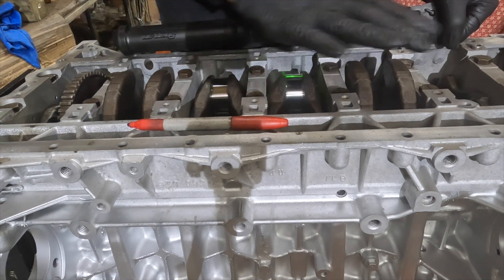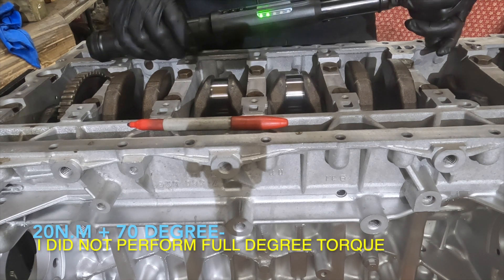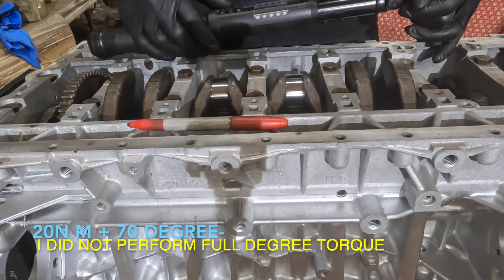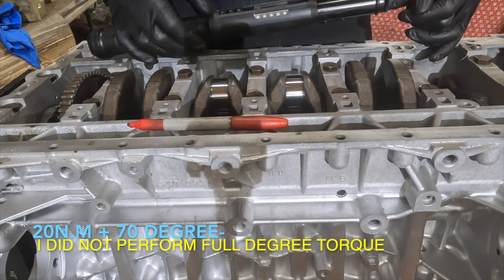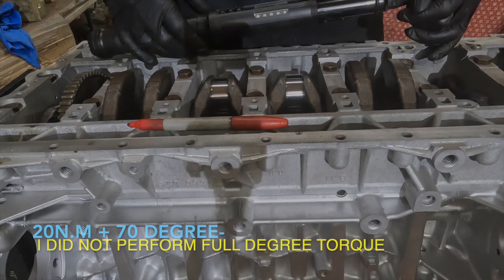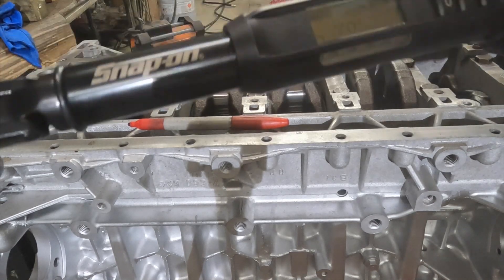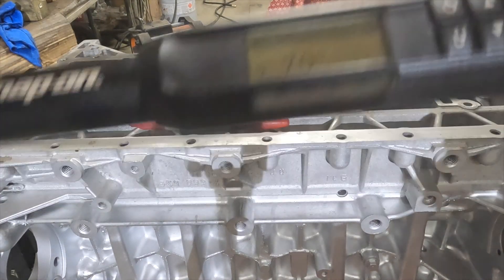All of them are torqued initially at 20 Newton meters, and then we're going 70 degrees.